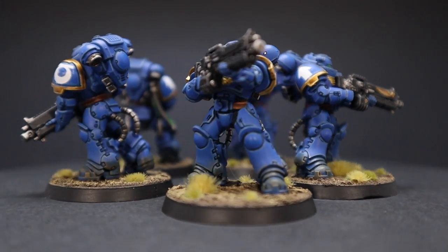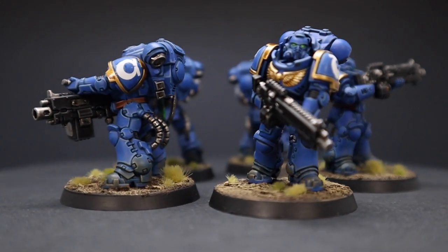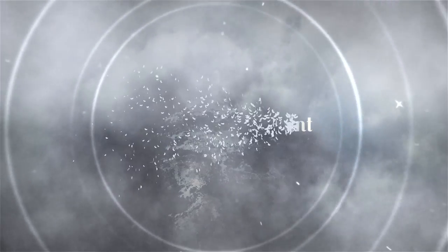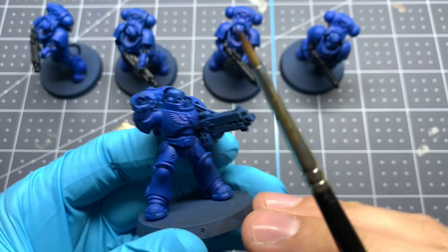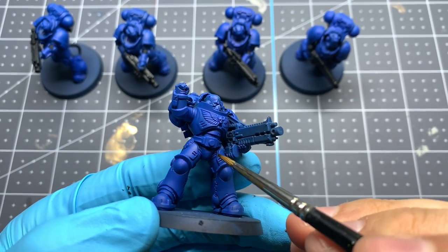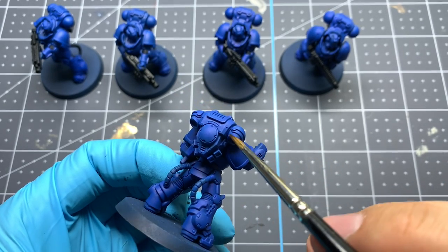Today we're going to paint Ultramarine Heavy Intercessors from the Pariah Nexus box in the heavy metal style. We've already got our squad base coated with Vallejo Model Color Dark Blue, done through our airbrush just to save a little bit of time, because this heavy metal style can be very time consuming.